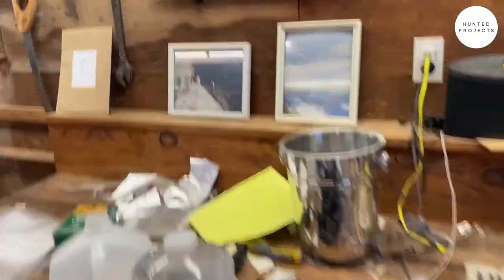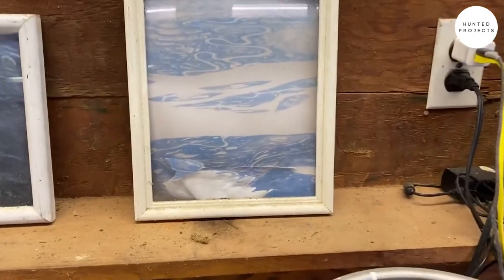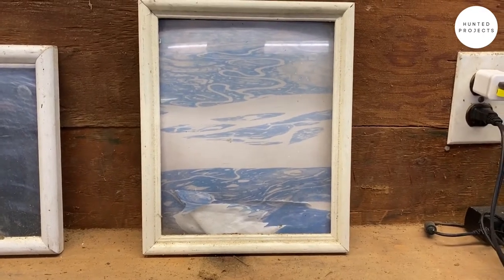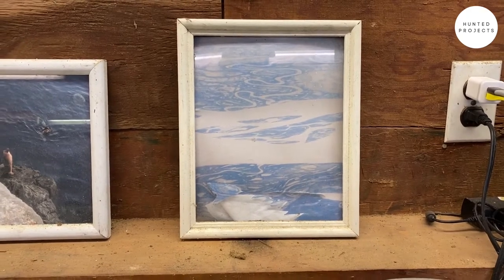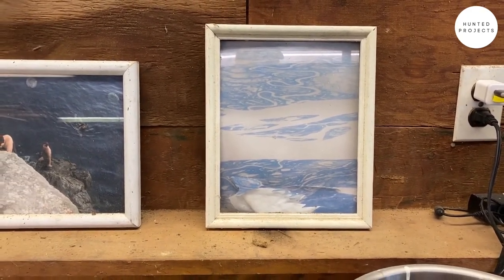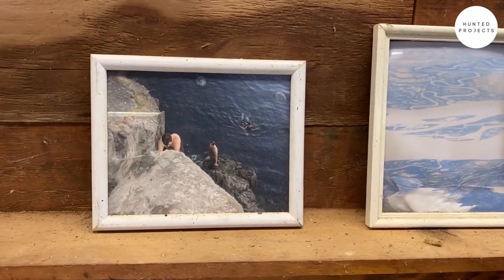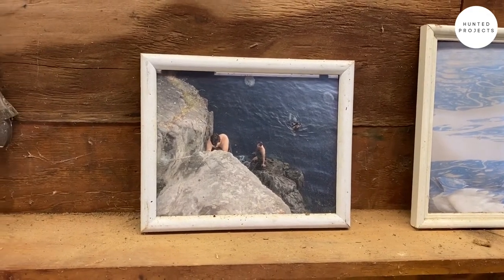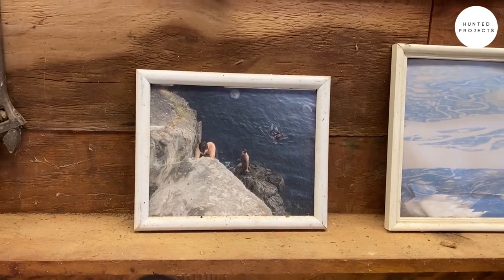This photo I took probably 15 years ago out of an airplane over Siberia, and this palette has been influential for these two shows — it's kind of beautiful but also really intimidating. This one was from a trip to British Columbia with artist Joseph Hart and Chris Duncan, my wife at the time. This was a diving board off a cliff into the ocean.